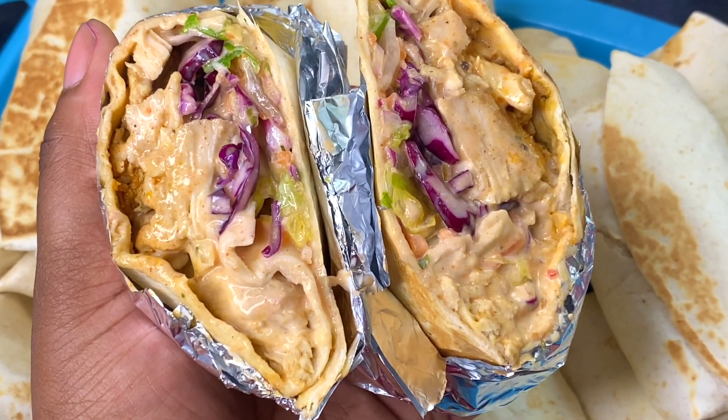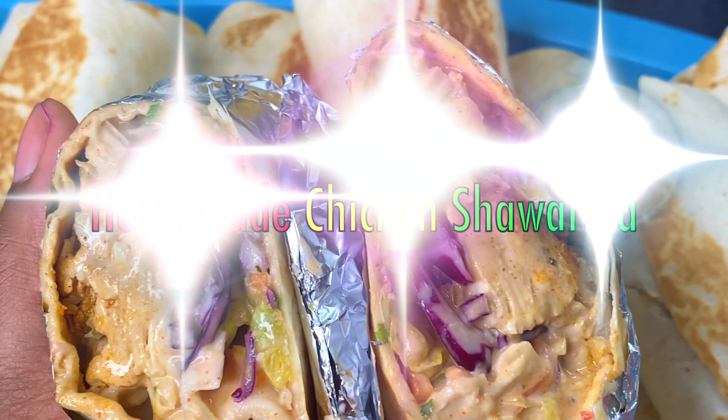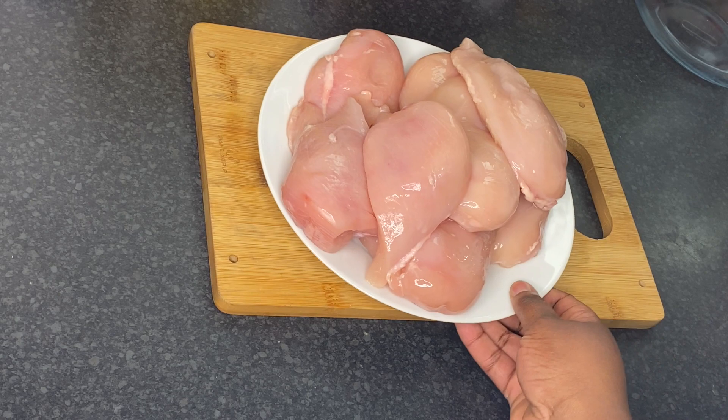Hello everyone, welcome to my channel. Today I am going to show you how to make a stress-free, easy but tasty chicken shawarma recipe. If you are interested, let's keep watching. For this recipe I have got chicken breast fillets.